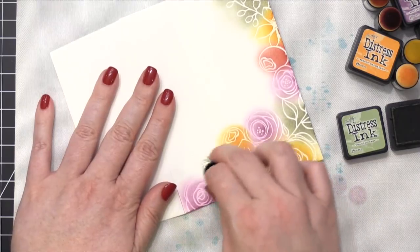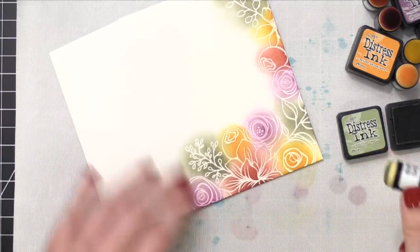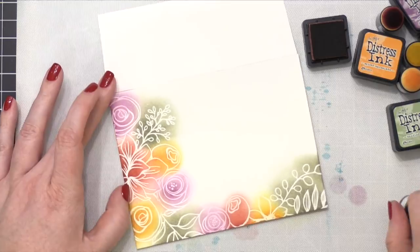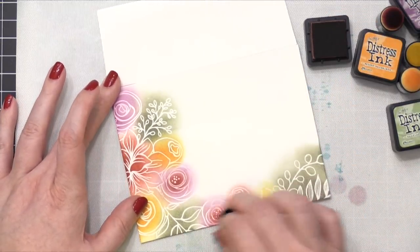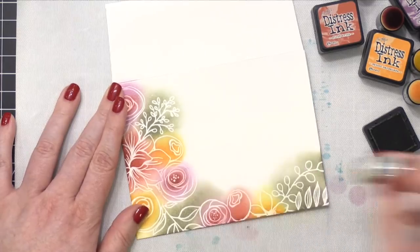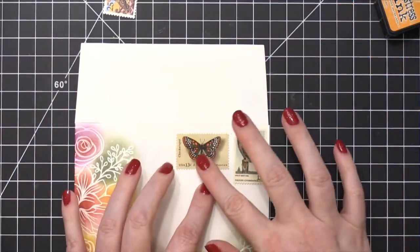There were a couple of areas on this envelope where I wanted to intensify the color and get those colors harmonizing a little bit more. So I decided to bring in a little bit of Fired Brick into the center of the purple flowers. This gives your eye a connection between the purple flowers and the red flower — having a little bit of red in the center of those purple flowers tends to do that. Then I was ready to move on to placing my vintage postage stamps on the envelope.